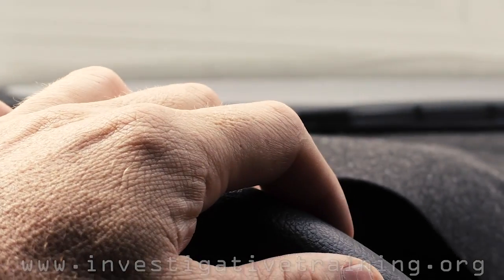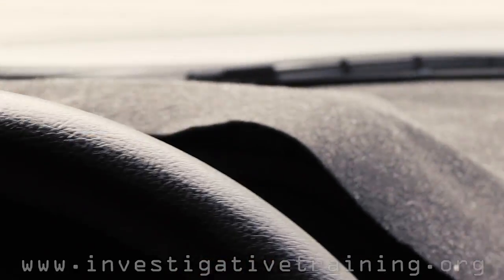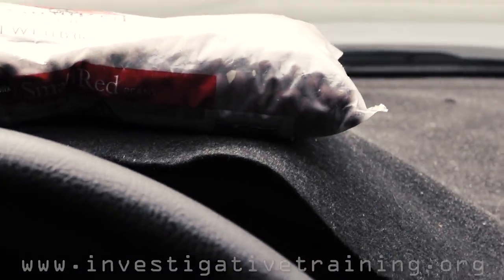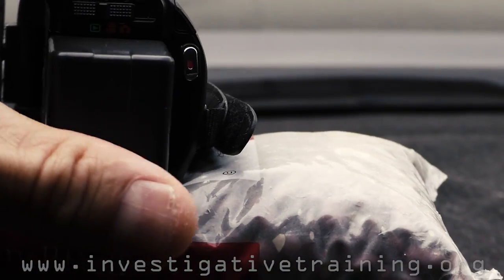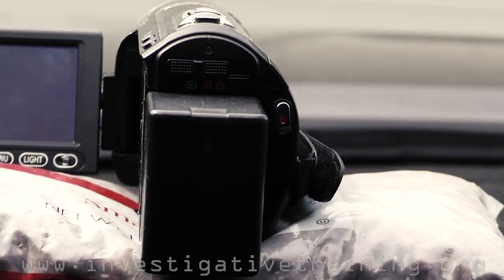Hi, I'm Johnston Blakely with Investigative Training, bringing you another surveillance tip for your vehicle. Most investigators will throw a beanbag on their front dash and then put a camera there — the beanbag, of course, to get the right tilt very quickly, and it's a good nesting spot.